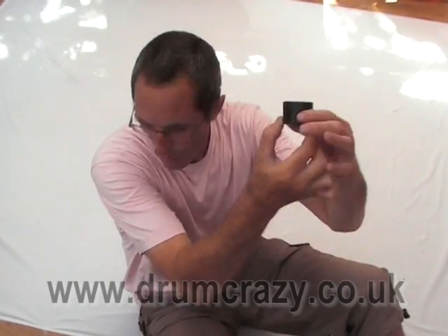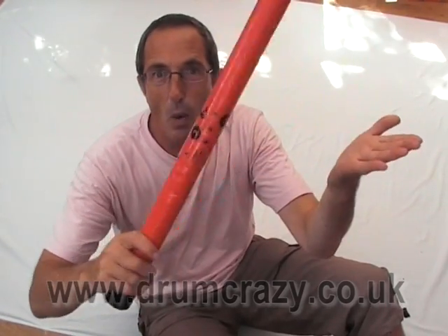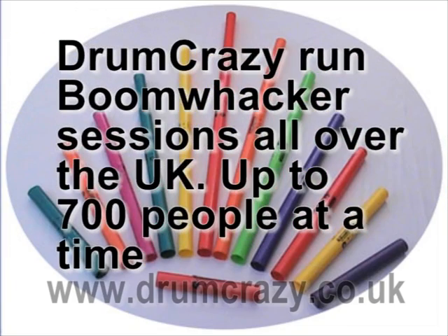These black things are octavators. You pop them on the end of a tube and they make the note go lower. Here we go.